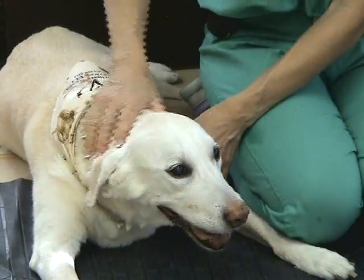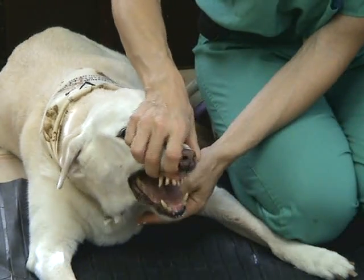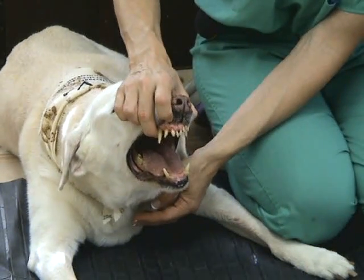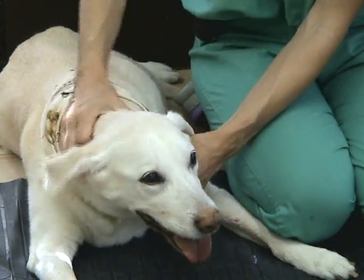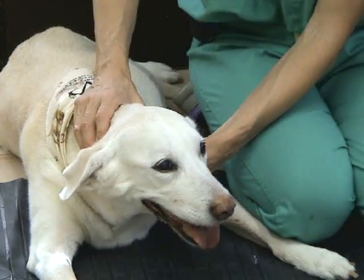Cranial nerve 12 assesses the tongue. You can look at the symmetry of the tongue when they are panting — the tongue should be in the middle, and both sides should be evenly muscled. That finishes our cranial nerve exam.